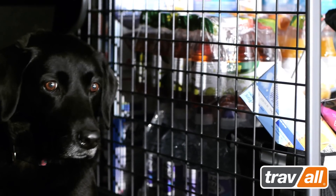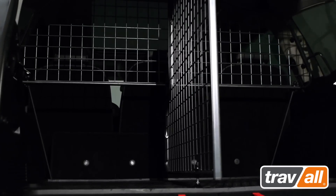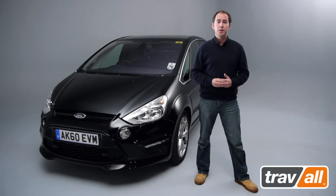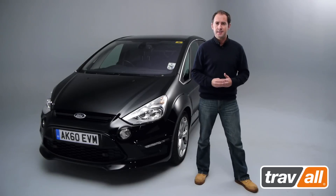And whilst universal dog guards may offer an initial cost saving, the safety and security benefits of a Traval vehicle-specific dog guard are priceless. From a day trip to the coast to a run out to the local park, Traval provide a solution for the transportation of people, pets and luggage in safety, security and style. Traval — enjoy the journey.